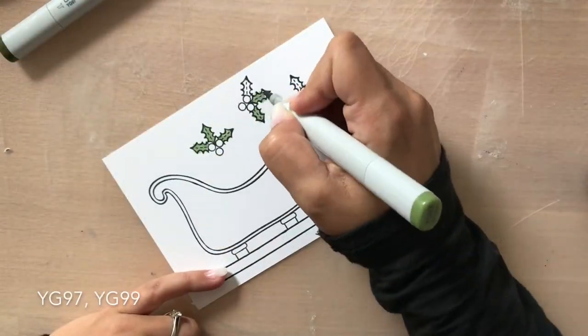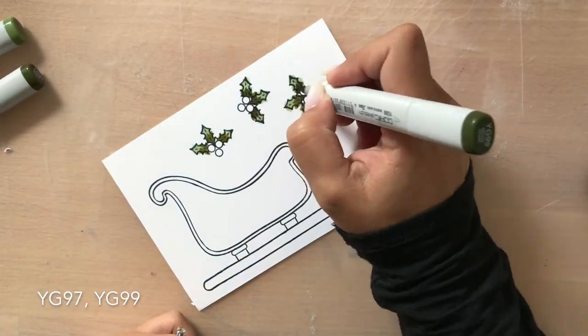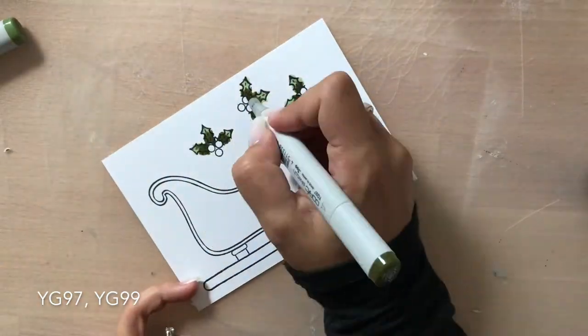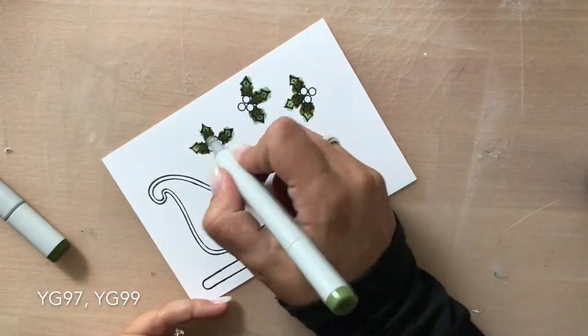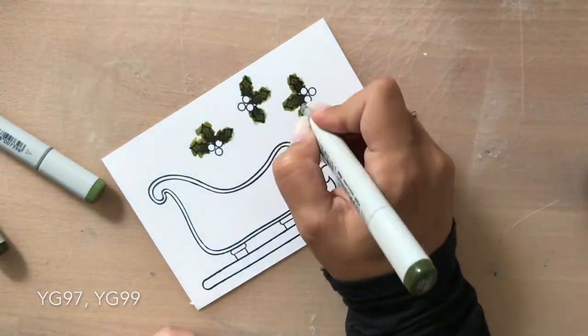For the greenery, I'm using YG97 and YG99. You can see here another color, but this one I thought was too light for my image. So I decided to cover it with YG97 and YG99.